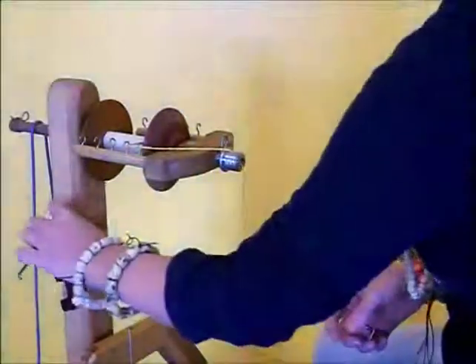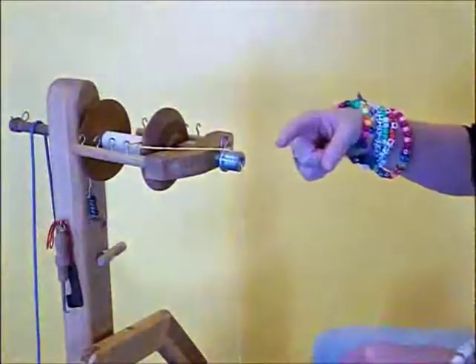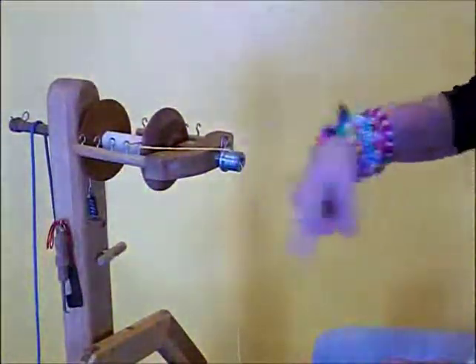Get the leader back through. Normally, when you put the scotch tension on for S-plying — that means going in this direction as you're facing the wheel.